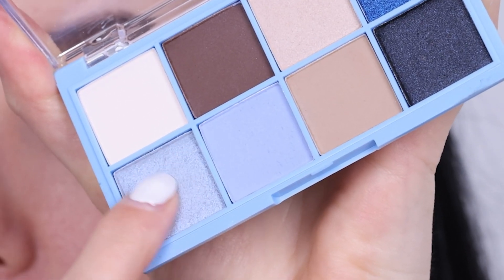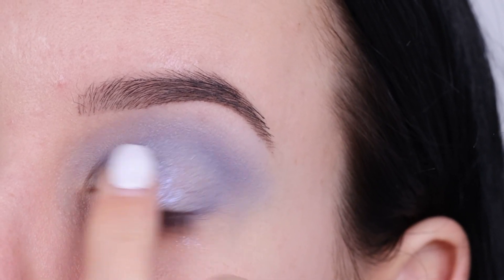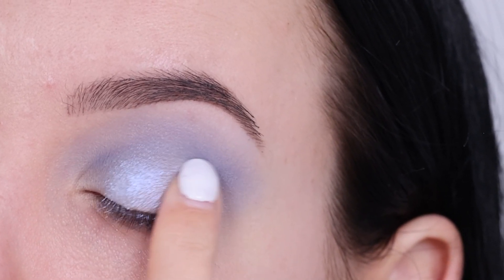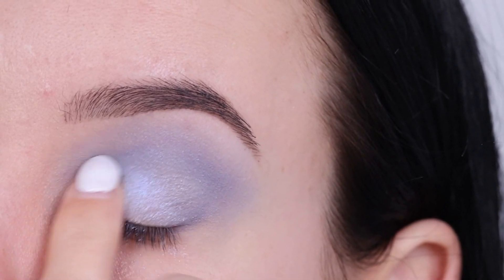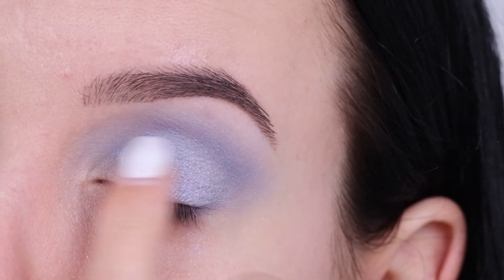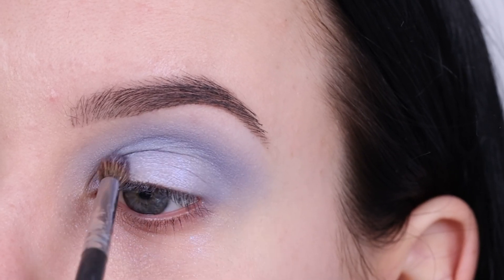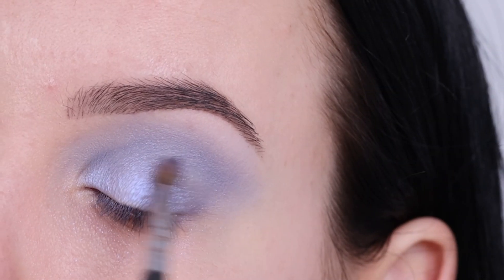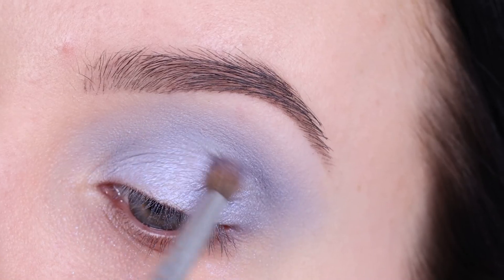For the next step I'm going in with the shimmery color and using my finger to apply this all over my eyelids — that's all I'm doing on the eyelid to keep this look easy so you guys can recreate it. Then I used a brush with a little bit more of that eyeshadow and blended it out so there are no harsh lines between the matte shade in my crease and the shimmery color.